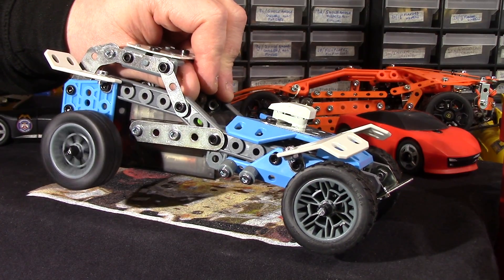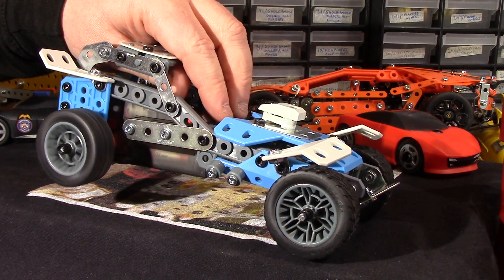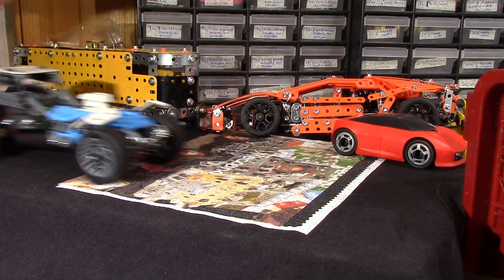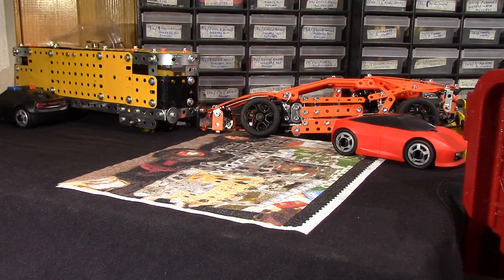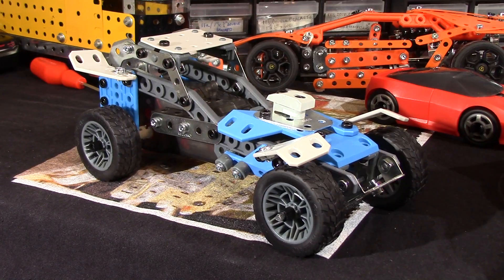And just to prove it works, there you go. I don't have the room to video it going along the floor — the main reason is there's so much Meccano about. Don't worry about the clicking of the gears, that's just me holding it and it taking off. As you can see it's fairly rapid over about two feet of space — so it goes well. Build time was about one and a half hours, and that's it for this one folks. We'll see you again soon.